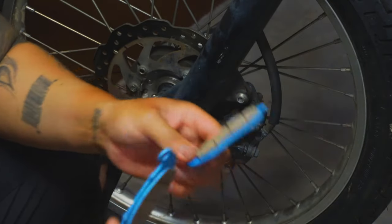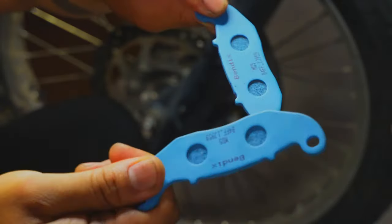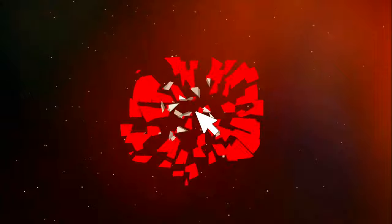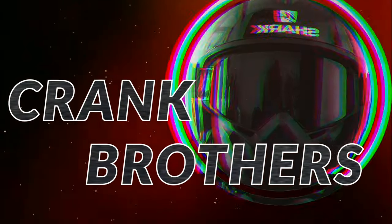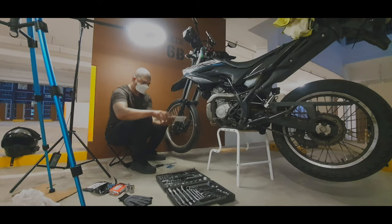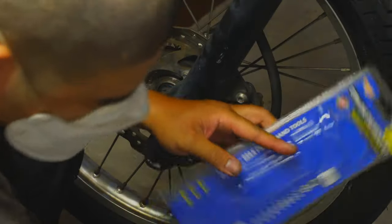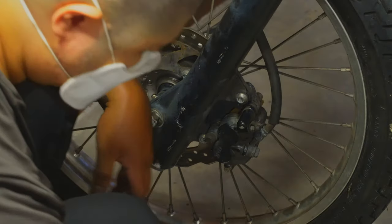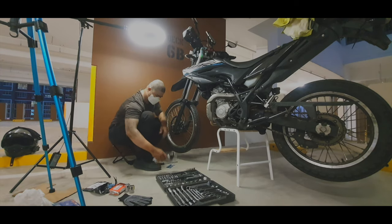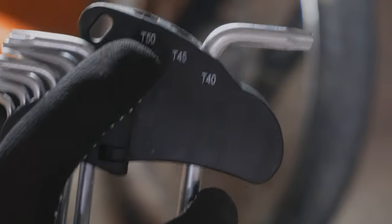Good day brothers, welcome back to Crank Brothers. Today I'm gonna teach you guys how to change front brake pads for a Yamaha WR155. I just bought this star allen key from the hardware. I got this wheelie accident so I got a hole on my pants, so gloves on. We're gonna use a T50 size star allen key.